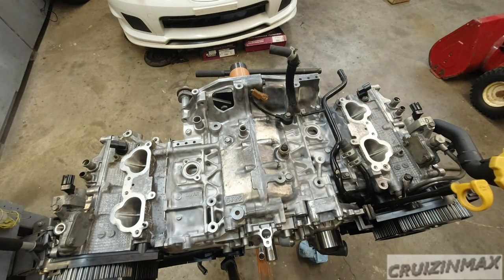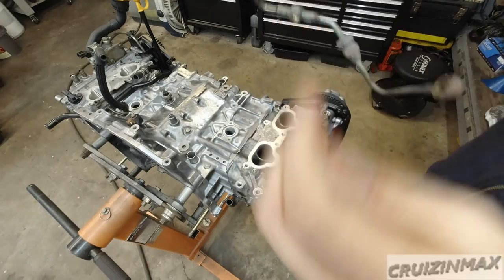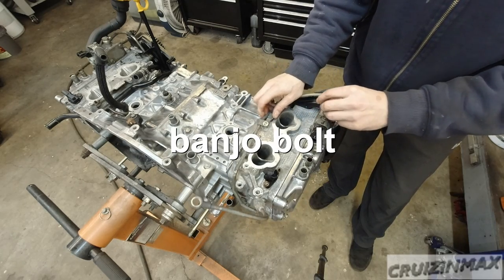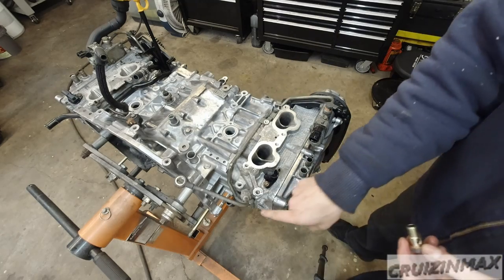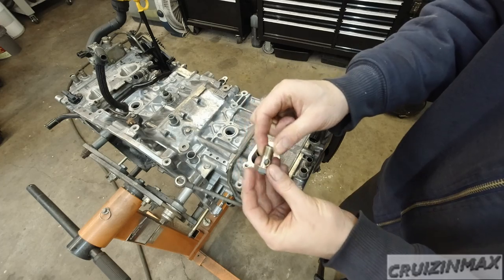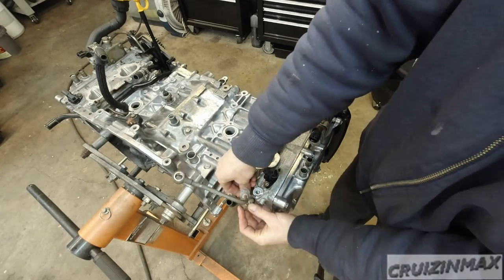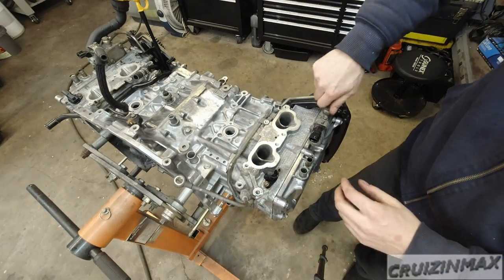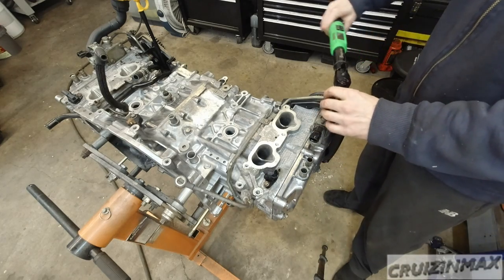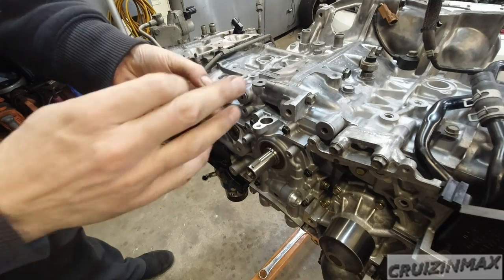Another oil line — the top bolt is your regular bolt and the one that goes on the back has that inside filter, which I cleaned as well. Torque on these is again 21.4. Now the crankshaft sensor.